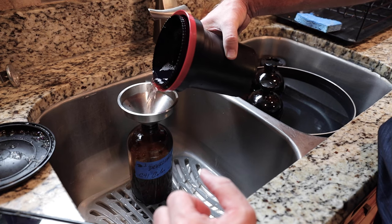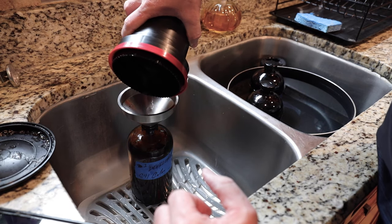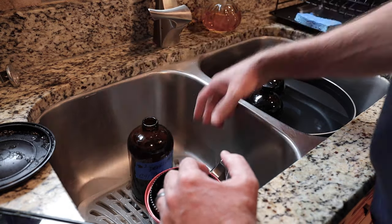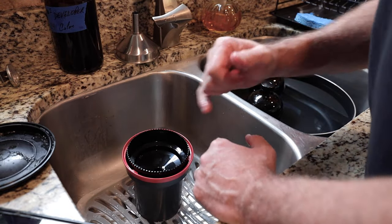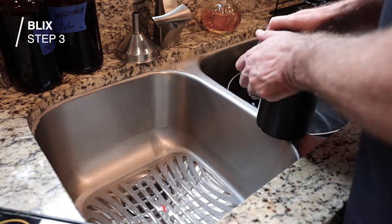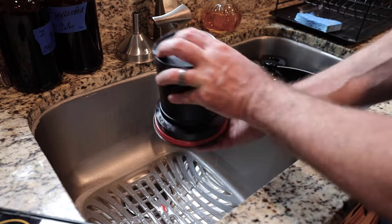I'm going to pour that right back in here. A lot of people recommend you use gloves — this is the first time I've actually got any on my hands doing it, because I'm recording and not as conscious of everything I'm doing. I've got the development out of it. So now we've got to go for the blix — eight minutes. It's also at 102 degrees Fahrenheit, so we're in that realm. This one gives you the option to be at 75 to 105 degrees, so we're within that range.